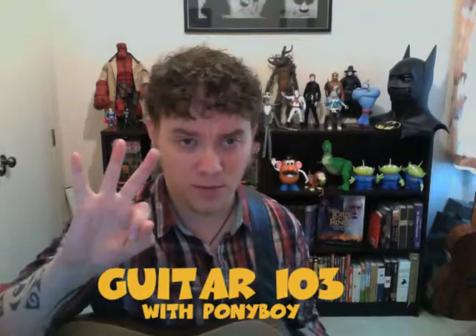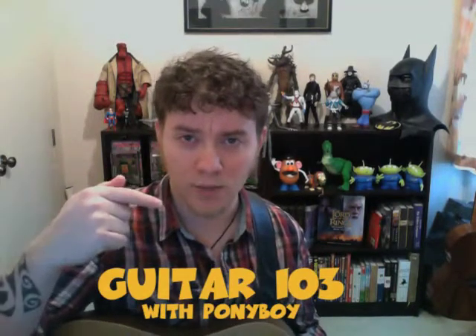Welcome to Guitar 103 with Ponyboy — that's me. I think with this video, the best thing to do is to try and move forward. The last video where I taught you how to tune, I apologize — I realize it was about 10 minutes long. In the very beginning I struggled with how to tune properly, and I'm trying to bear in mind that you may have no guitar skills at all. Maybe you've never even picked one up. So I'm trying to do this as if I'm teaching a child.